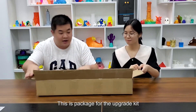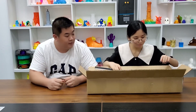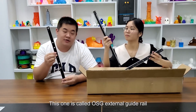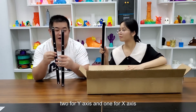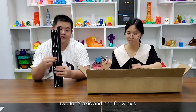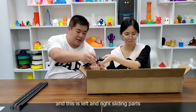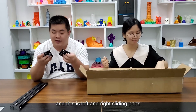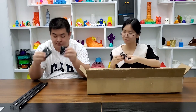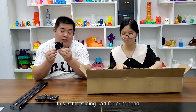So this is the package for the upgrade kit. Let's see what is inside. This one is called OSG external guide wheel — two for wide assist and one for X6. And this is the left and right sliding parts. This is the sliding part for the print head.